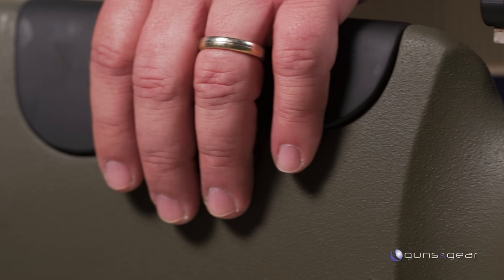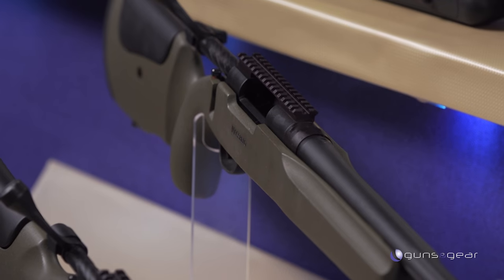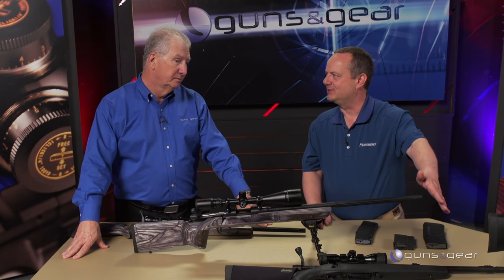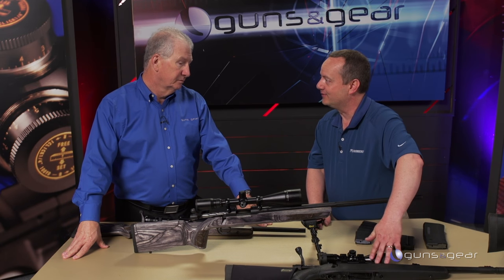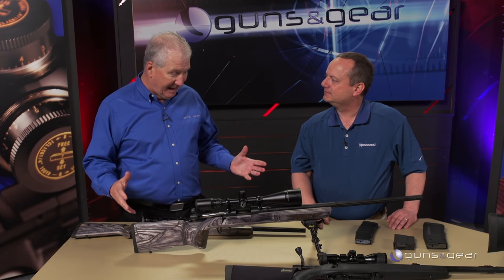It's a super versatile platform. We make it in just about any configuration. We came out with our LR guns — they've got rails, an adjustable cheek rest, which is perfect for getting that correct scope-to-eye alignment you really need for long-range shooting. We've also got the LRT, which is basically a patrol rifle with an adjustable cheek rest.